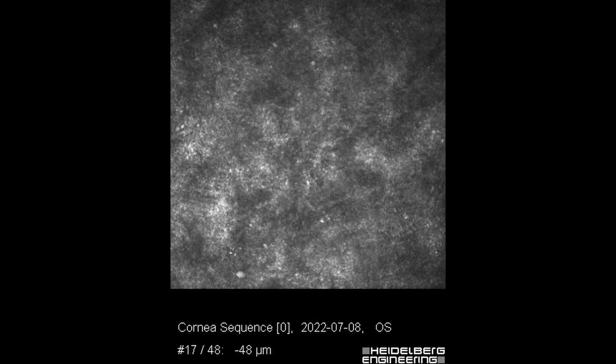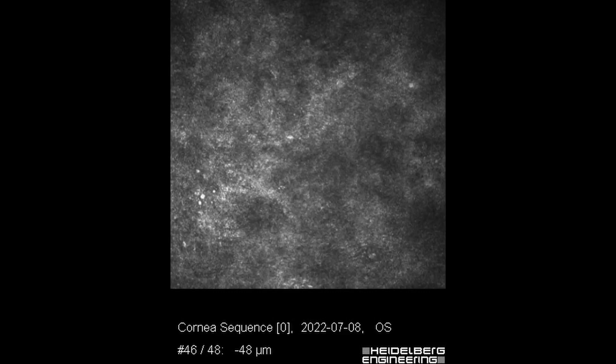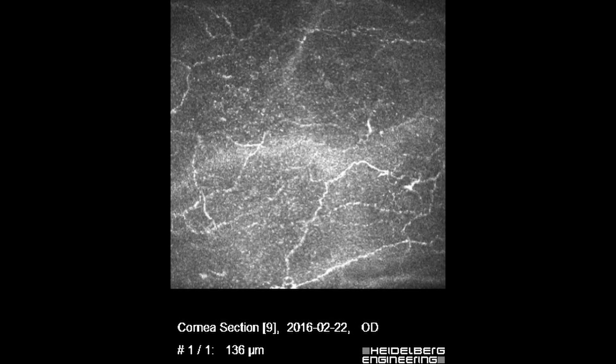The downsides: first, the software was never really upgraded — it would be nice to have a caliper option, which you don't have. To calculate the size of a lesion you need to export images to ImageJ or Photoshop and use the scale bar on the image. Another problem is the cost of operation — sterile caps each cost a couple of euros, and if you want to do both eyes that adds up. Additionally, you can't accurately pinpoint where you are on the cornea; the side camera gives you a rough idea but it's a guess rather than an accurate description.